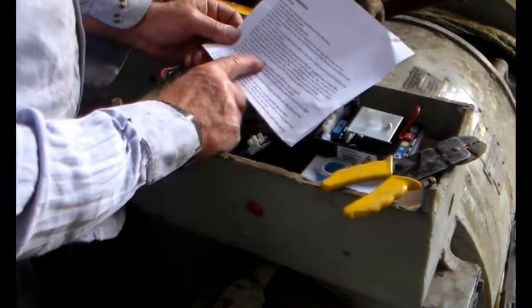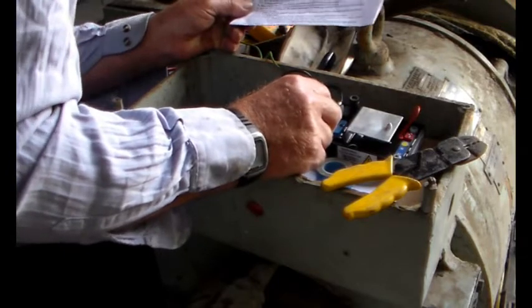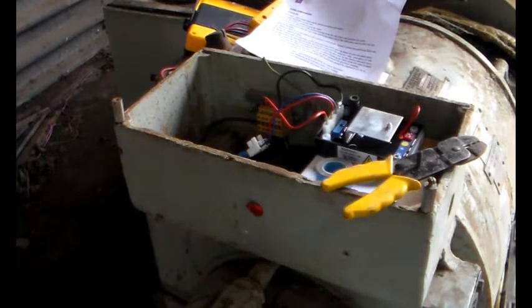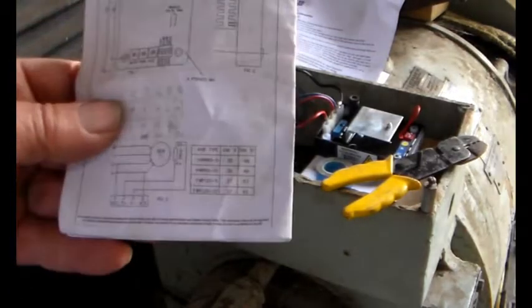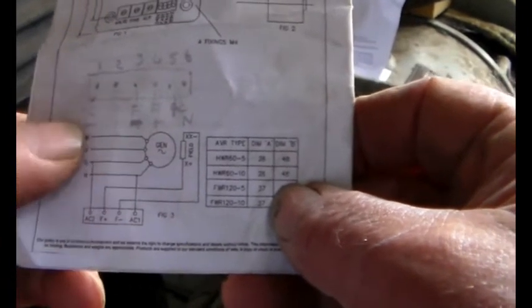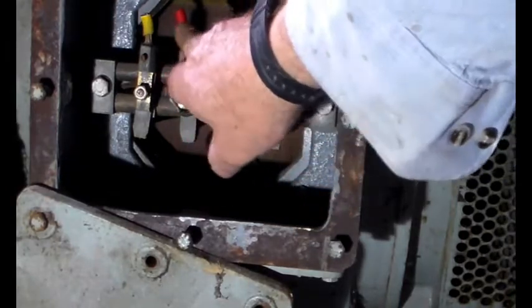Now connect L1, the red phase, and the neutral to the AVR AC input — which is that one, that one, and that one. That's the neutral. AC1, AC2 — I believe AC2 is the positive, is the live. Let's just have a look in the manual just to make sure. So AC1 is the neutral, AC2 is the red. I was experimenting earlier — I started off on the red and moved to a different phase, so we'll go back and change that one back to the red. As you can see: neutral, red. There we go.